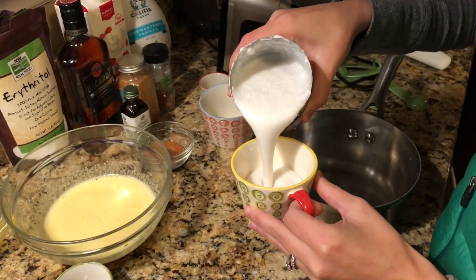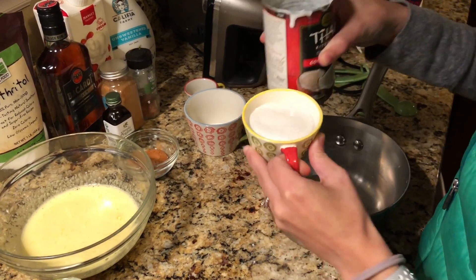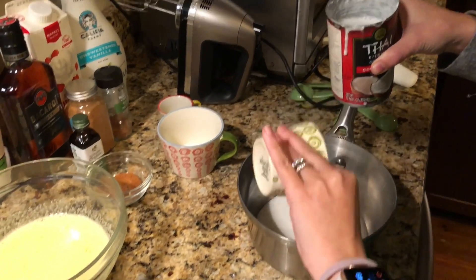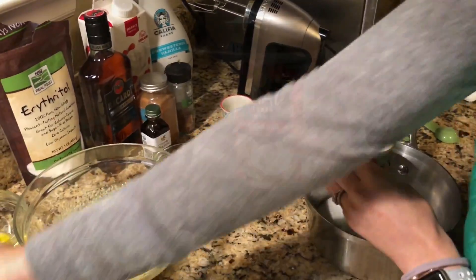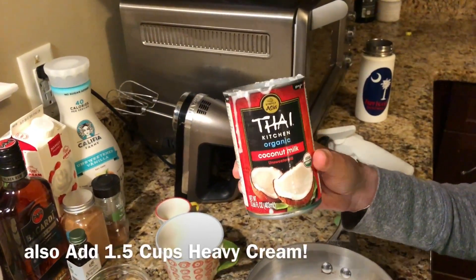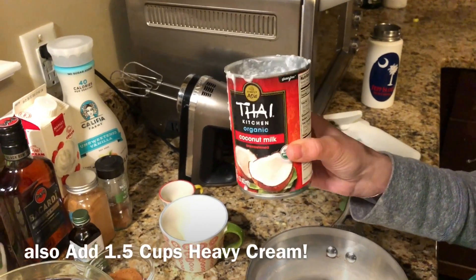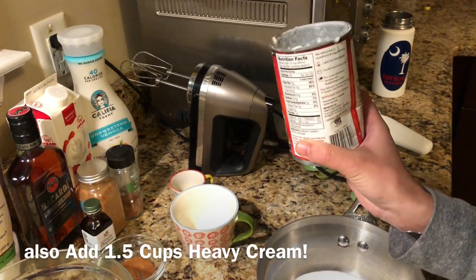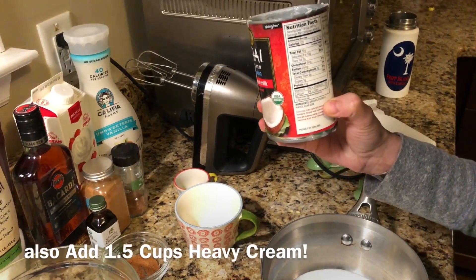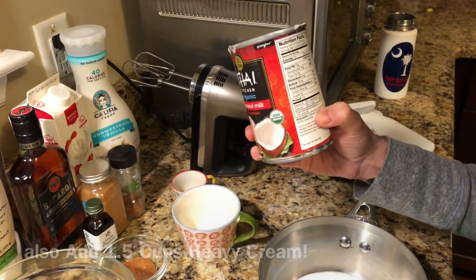We're going to use half a cup of coconut milk — full fat, just to give it some extra fat for keto. If you're not on keto you can use regular coconut milk. One thing to note: when buying coconut milk, especially for the keto diet, make sure you read the ingredients on the back. A lot of them have lousy cellulose fillers and things you don't really want in your body. This is just straight up organic coconut milk.